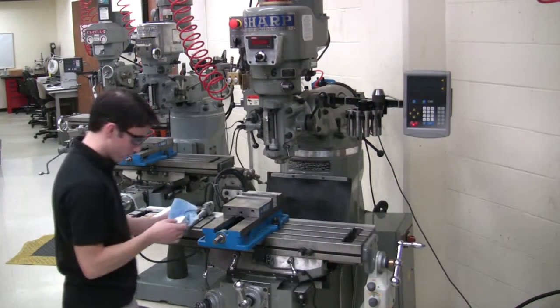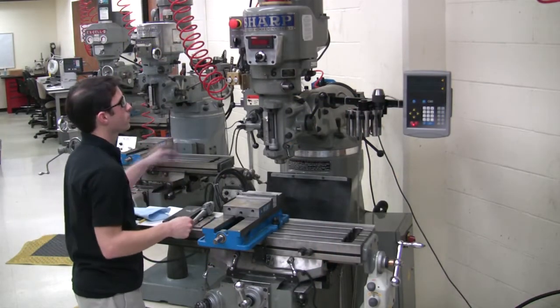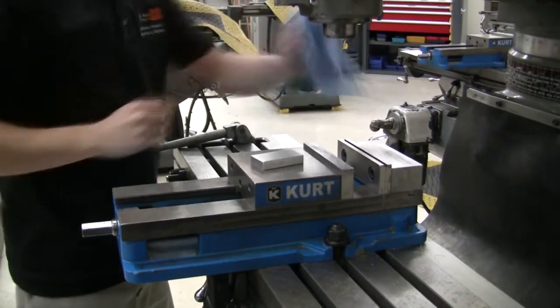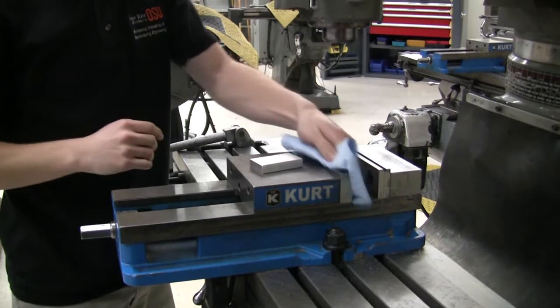Begin with a block of aluminum approximately a quarter inch longer than the desired final length. Clean the part, vise, and parallels to ensure they are free from metal chips and other debris.